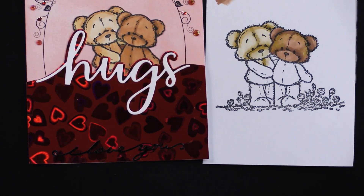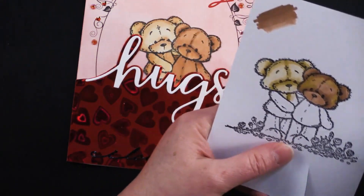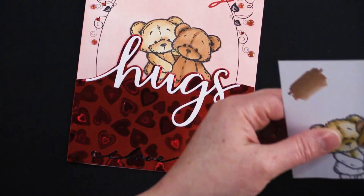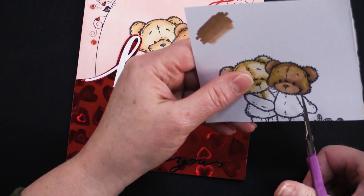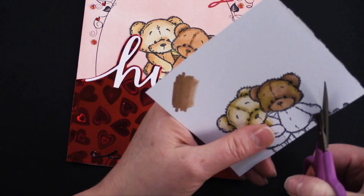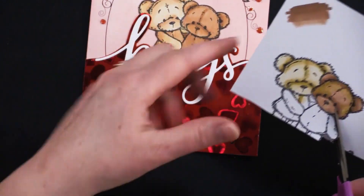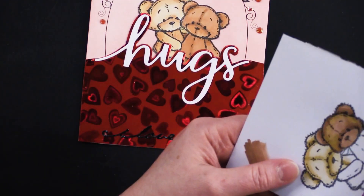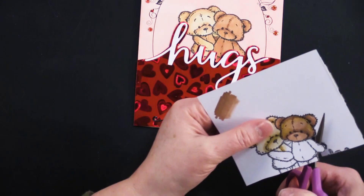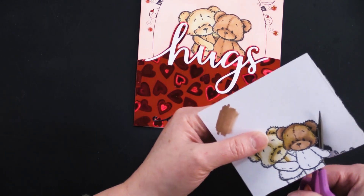That was pretty much how I did those. I just took my tiny little scissors and cut out the bears — sorry bears, we really don't need your legs. When I'm cutting, I'm turning the paper. The reason I'm not stamping directly on this card is I don't want the color to bleed through to the inside of the card. I'm also using some hunky-dory stamping paper, which is really nice to color on.